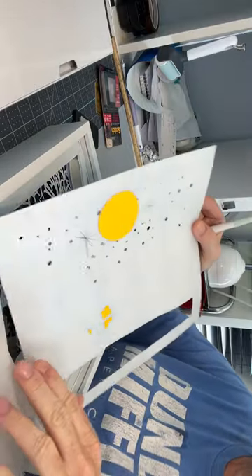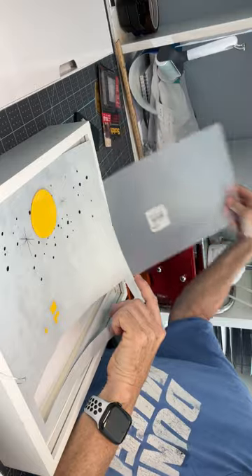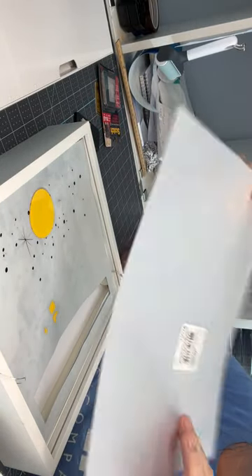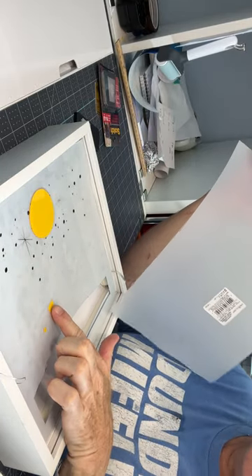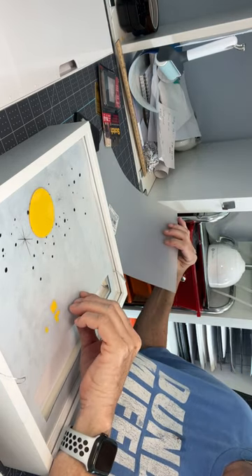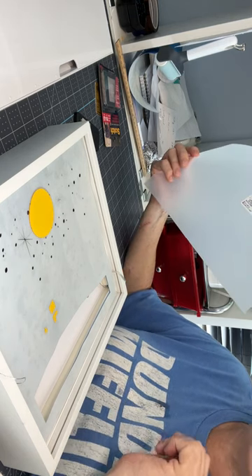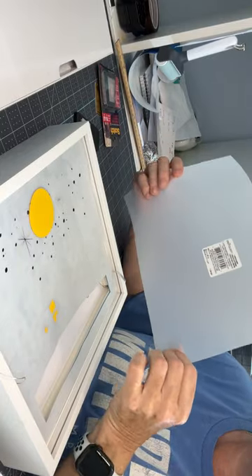I used vellum for the very back layer because I wanted all the light I could to come through. For my sky layer, that's just vinyl stuck to this plastic poster board — I cut a circle out, used scotch tape to secure it, and just stuck the vinyl itself to the back. For the windows in the house, I didn't go through the trouble of attaching it to anything.